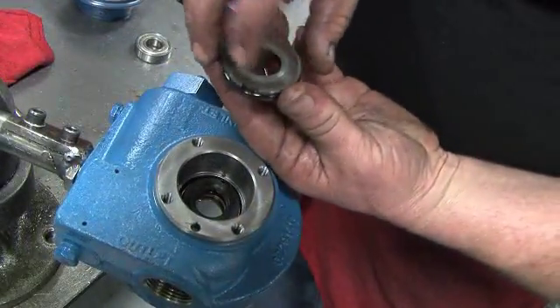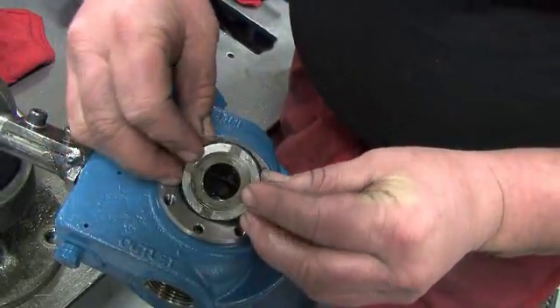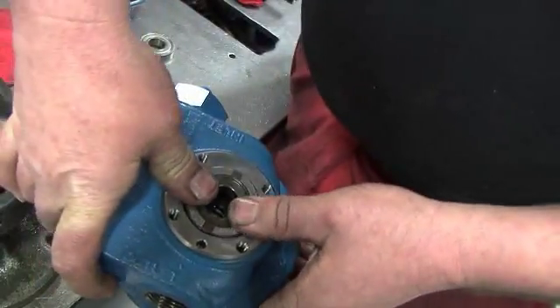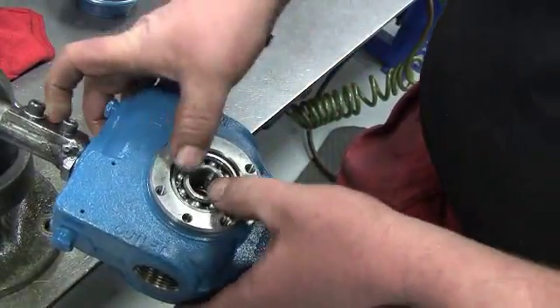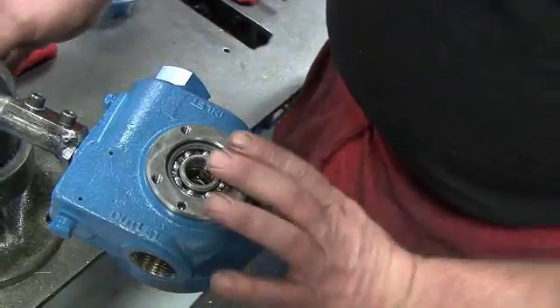Then install a clean stationary seat. Line up the notch on the stationary seat with the pin inside the pump cylinder. Push the seat into the cylinder until it is properly seated on top of the seal face. After hand packing the bearings, install into the head with the balls facing out, making sure it seats properly on top of the stationary seat.